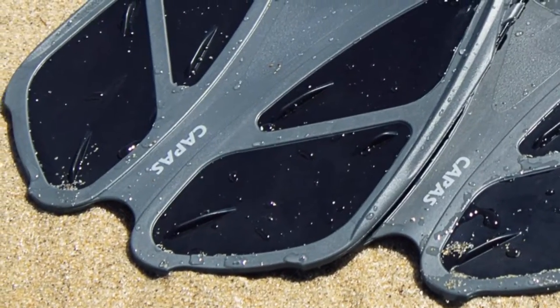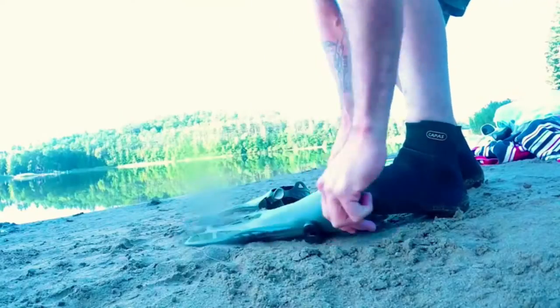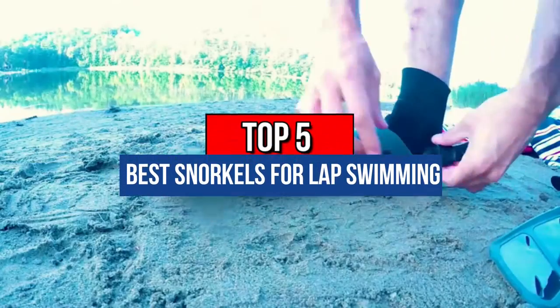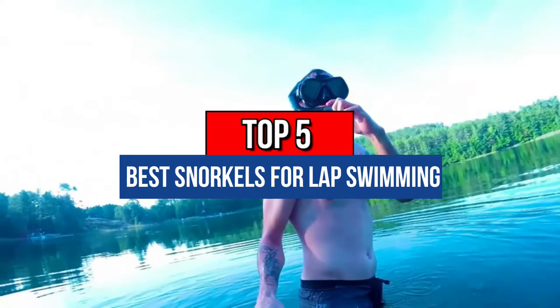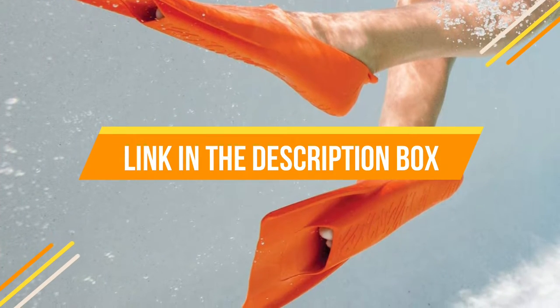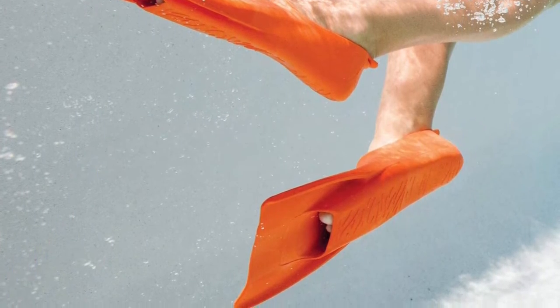Hey guys, are you wanting to buy the best snorkels for lap swimming? Then you are in the right place. Our today's video is about the top 5 best snorkels for lap swimming that are available in the market. If you want to know the price and more information about the products mentioned in this video, you may check the link in the description box below. So now let's get started.